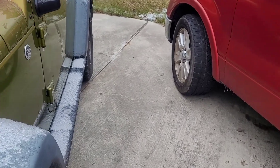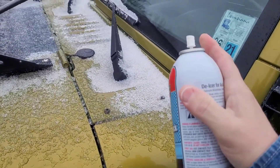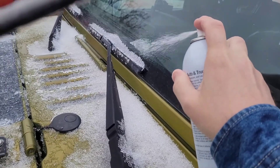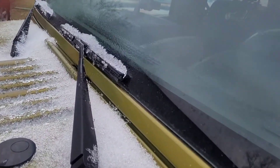First let's do the de-icer. So let's say you don't have an ice scraper and you don't really want to spray hot water on your windshield because it would crack. So you can take this de-icer and spray it on your windshield wiper blades and that will loosen them up.